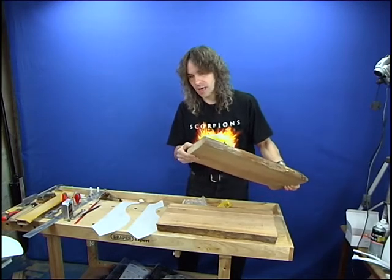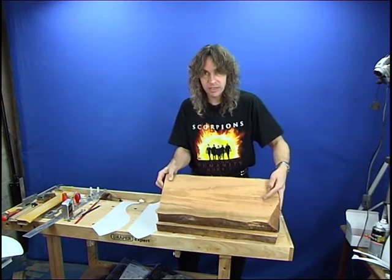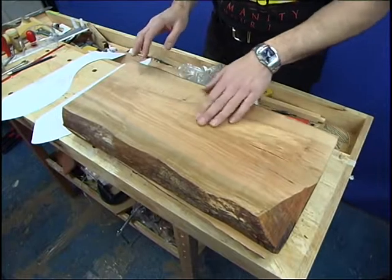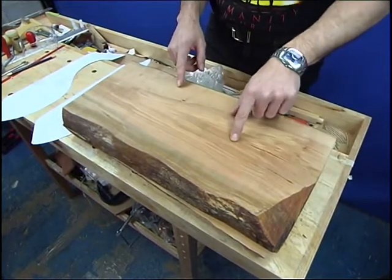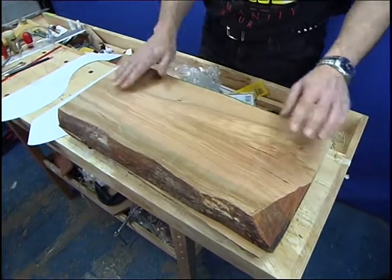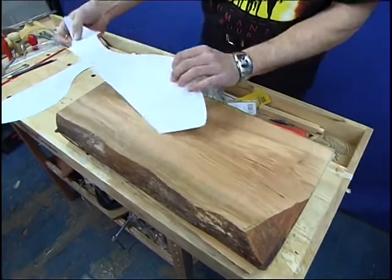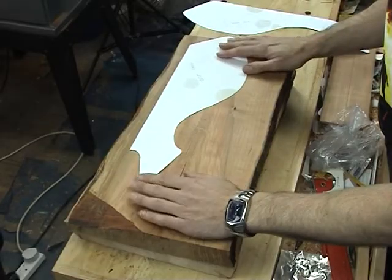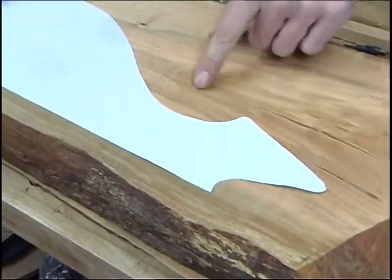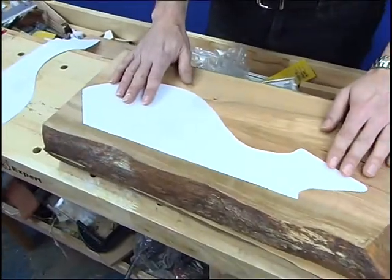We've got two pieces of wood that have been thicknessed down ready for marking out the body on. We're going to avoid any splits that are in the wood and look for good figure. We can see here we've got a split we want to avoid and a bit of discolouration at the edge, so we want to try and avoid that. If we get the template and put that over here, we can see that if we put it into about that position we're avoiding the splits and moving away from that edge.